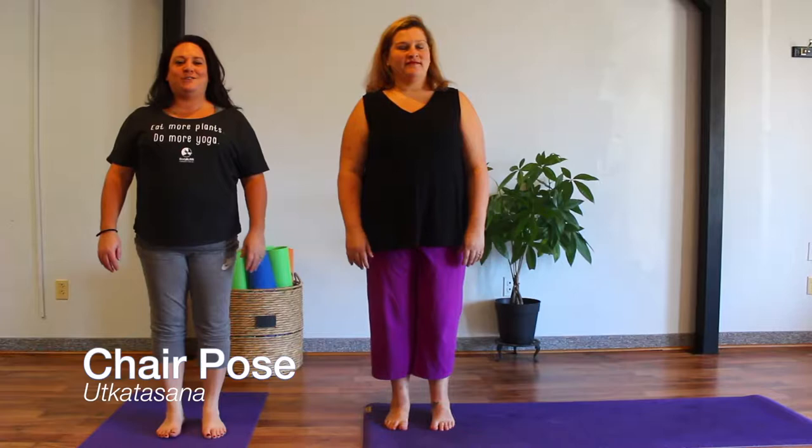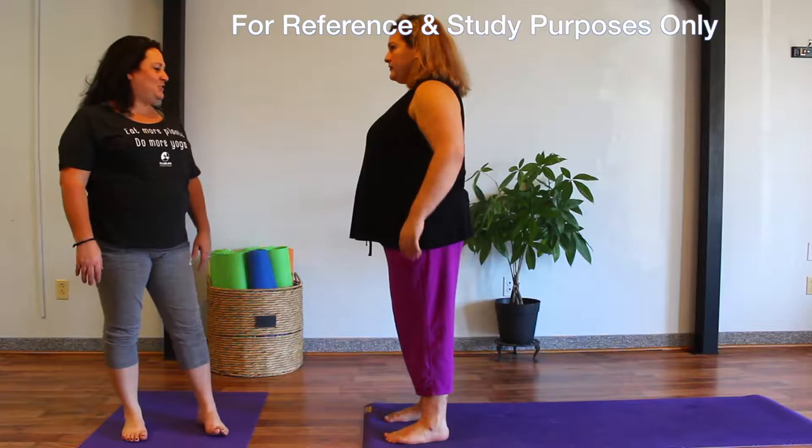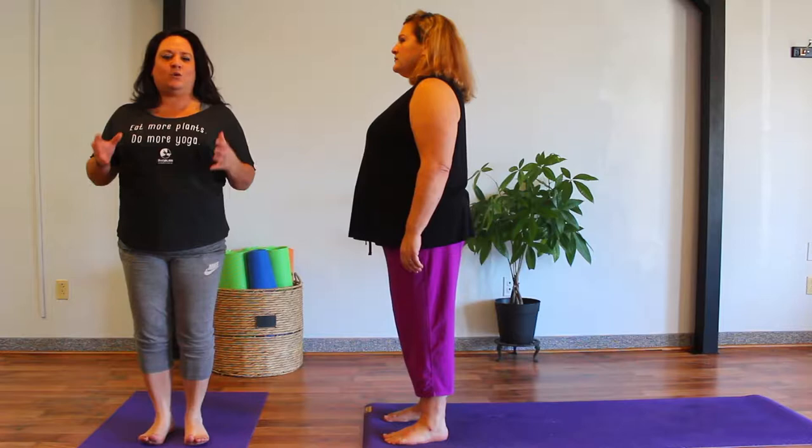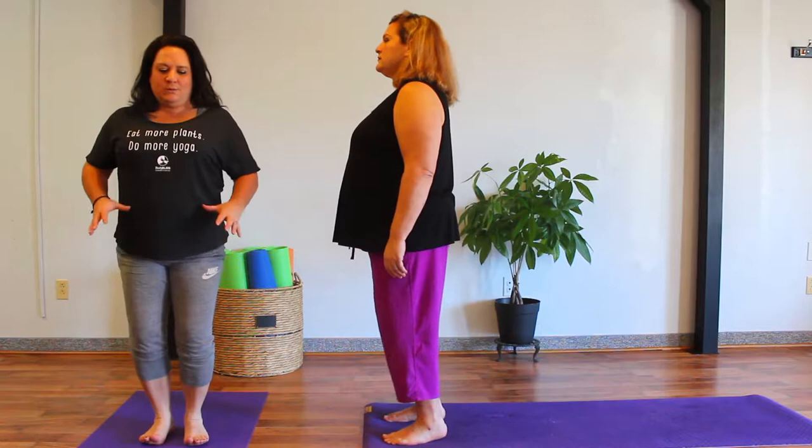Again, we will find our standing mountain posture, strong connection through the feet here. We really want to feel the mountain under our big toe and our little toes, as well as our heels, and truly activate the quads and press down. We're going to soften the knees a little bit, maybe bounce a little here. Once we have that big connection to the earth, very gently we set the toes down onto the ground and let them rest, but they don't grip.